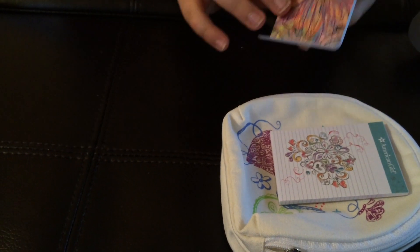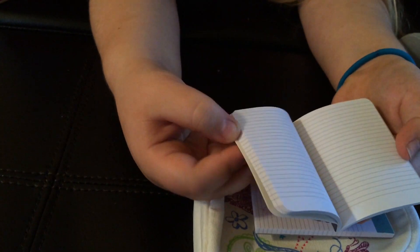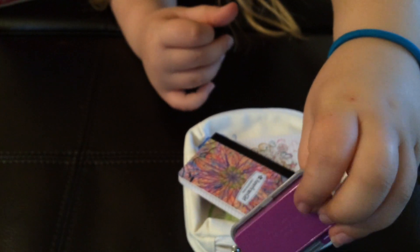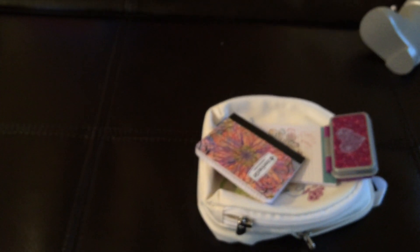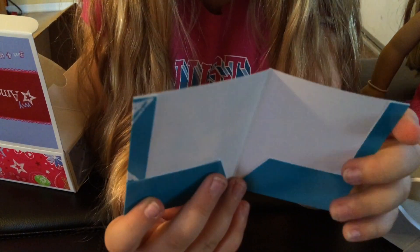And we got the composition book. I like it because it's like tie-dye on the front, and it's supposed to be a flower. Then you have the same design on the back, and it has all these lines in it. Here we have the pencil case. And it has like dots on it and a heart. It has this silver metal effect on it and the purple plastic bottom.